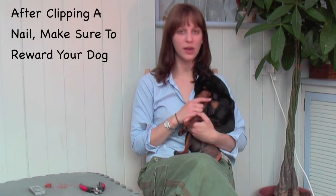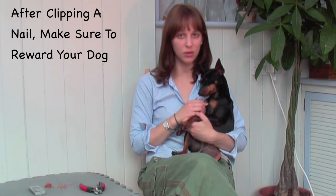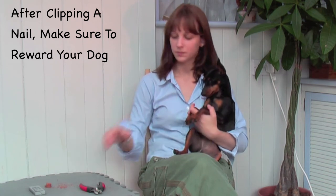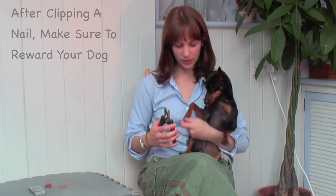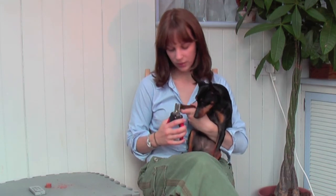What I'm going to do with Asher is only clip one nail and then reward in between. If she's comfortable, I will proceed to clipping more nails, but you'll always want to make sure to go at your dog's pace and not distress them in any way, shape, or form. I'm going to bring the clipper close to the nail, let her inspect it, and then just quickly clip.